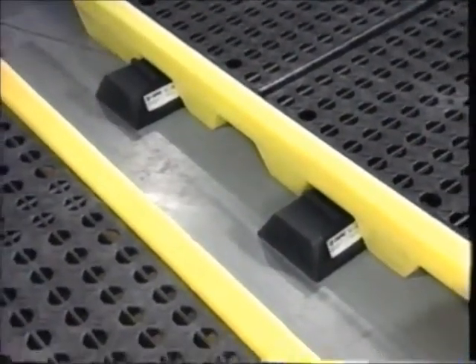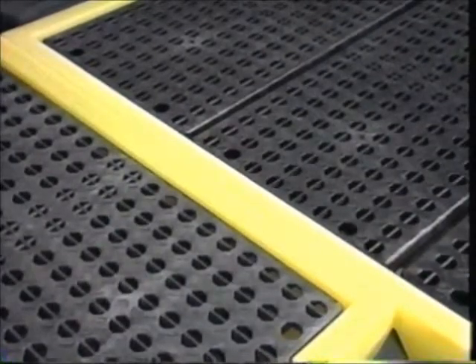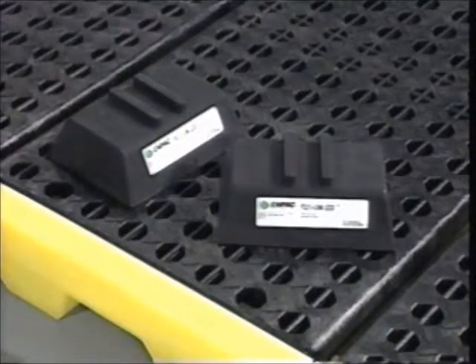Then attach the additional workstation in the same fashion. Sold in pairs, Link Locks are the perfect way to create the work center that's right for you.